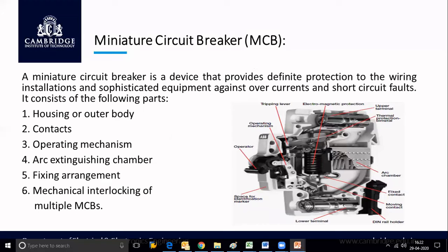Now coming to the MCB — miniature circuit breaker. A fuse is a basic protective device available at a cheaper cost, but whenever a fault occurs, the fuse melts and needs to be replaced with new fuse material to restore supply. The MCB is a device that provides definite protection to wiring installations and sophisticated equipment against overcurrents and short circuit faults. Its main purpose is to break the circuit under abnormal conditions such as overload or short circuit.